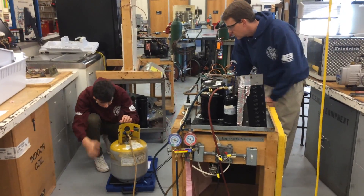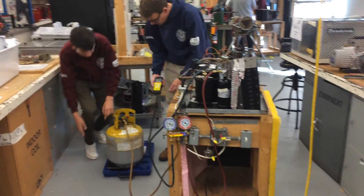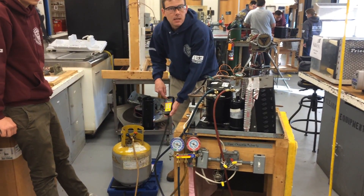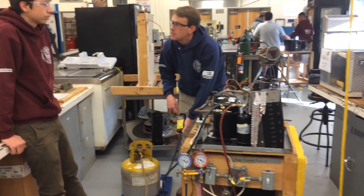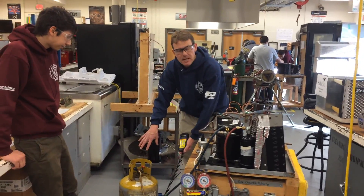We've got the numbers over here. The TW is 24. When we let it settle down, the scale reads 41. So 41 minus 24 — that's 17 pounds of refrigerant already in the tank.